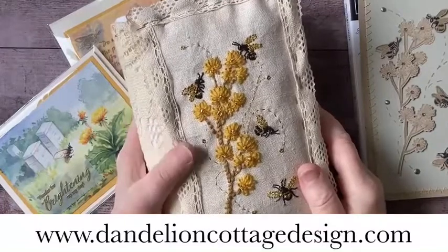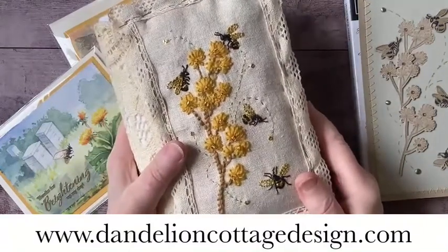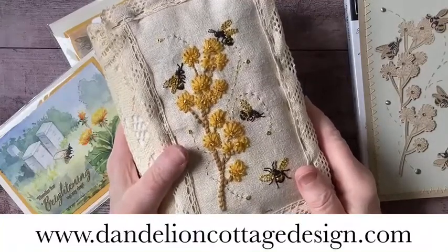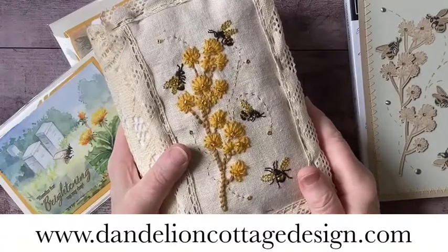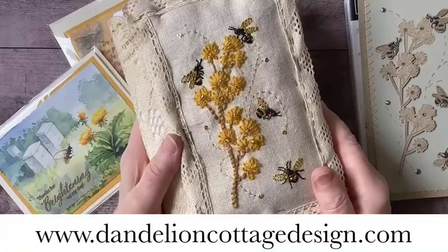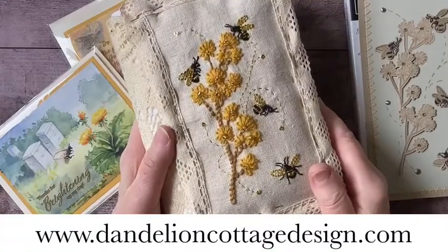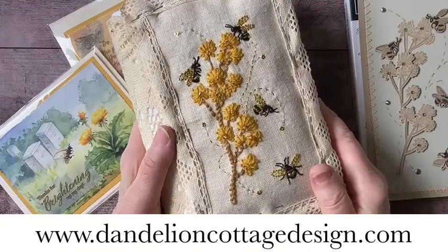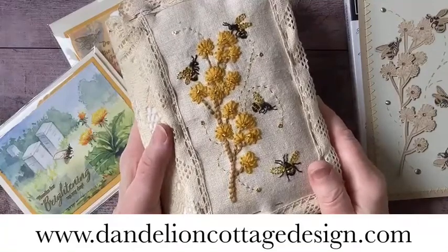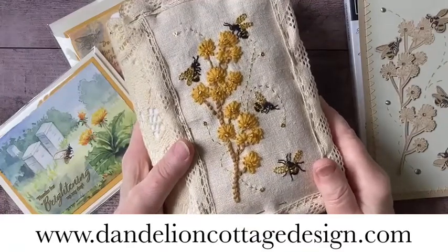If you're interested in learning more about any of these things, please go to my website at dandelioncottagedesign.com and subscribe to Notes from Dandelion Cottage. You'll be getting email notifications about the botanical watercolor class as well as the honeybee workshop early this coming week, so you want to get on that mailing list as soon as you can. If you're interested in joining the botanical watercolor class, please do so soon — there's probably about two hours or more of instruction included, so it's really a big deal and a special occasion.